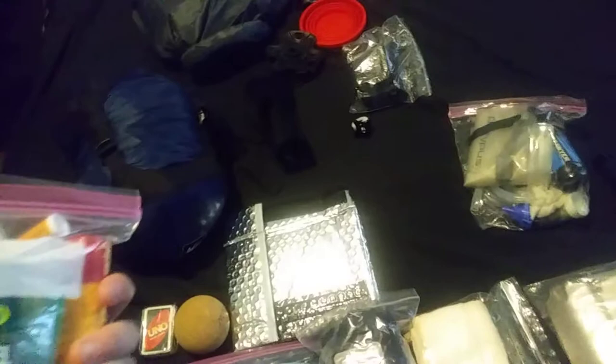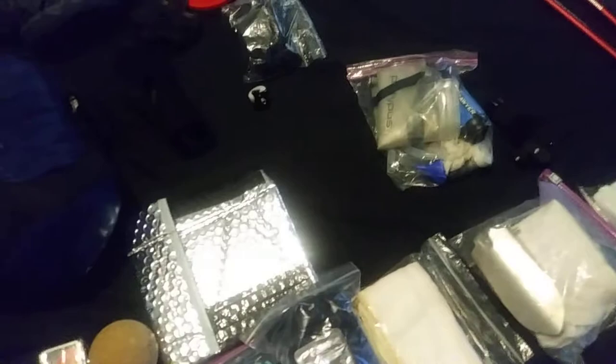This is our first aid kit and our sundries. I'll go into that in just a second. I have my toothbrush, toothpaste, a tiny bit of floss with a cutter. All right, let's go to this kit.